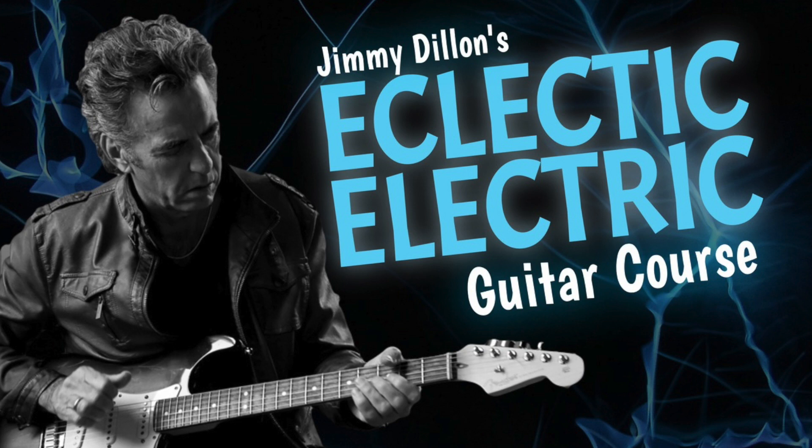Of all the products I've done, this next one is very close to my heart because I get to use all my favorite electric guitars and share some of my secrets that I've picked up in my 30-plus years in the business — on how to get killer tone and how to get around an electric guitar.